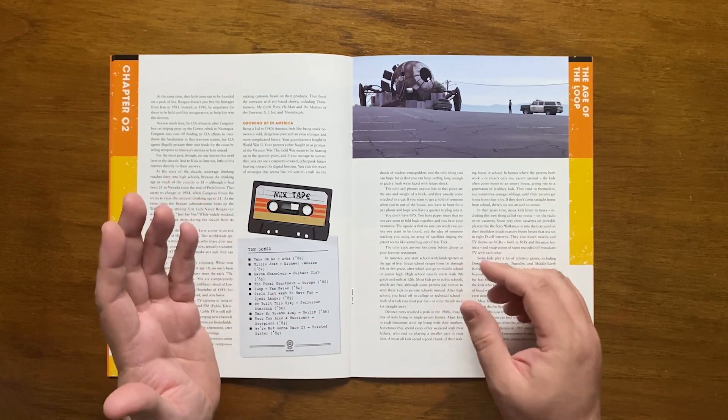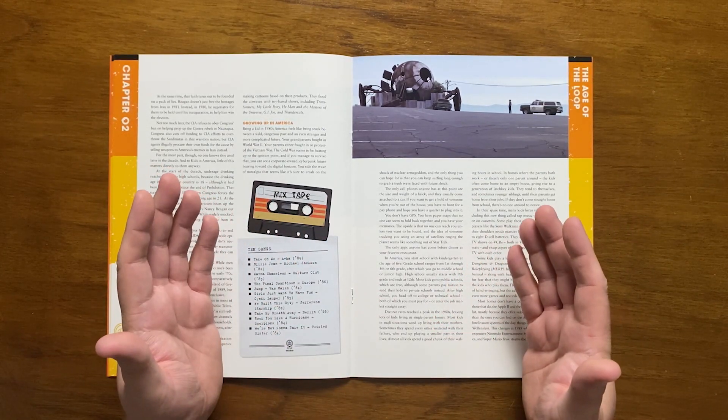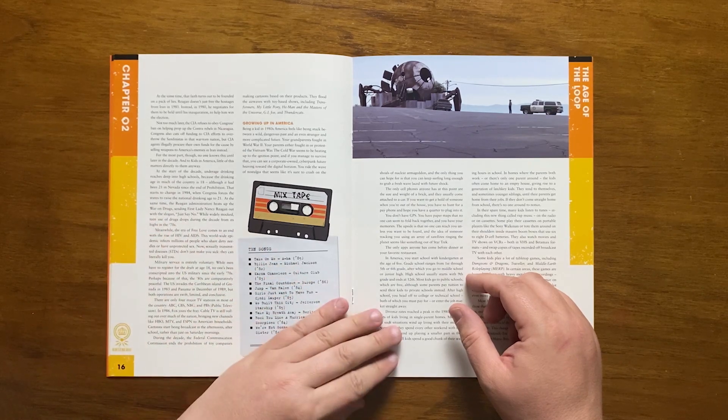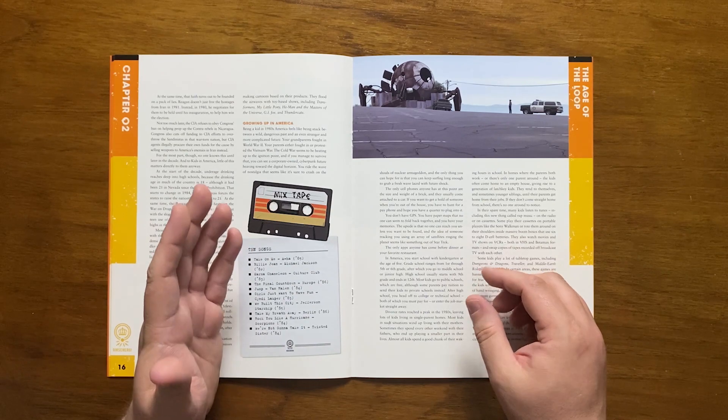Kids in the 80s sit in the middle ground of a wild past and an uncertain, complicated future. Cell phones are like bricks and often in a car, so payphones are mostly used — there's no GPS, just paper maps. They start school at age 5, and divorce levels peak in the 80s, leaving many broken homes, though kids spend most of their time in school.